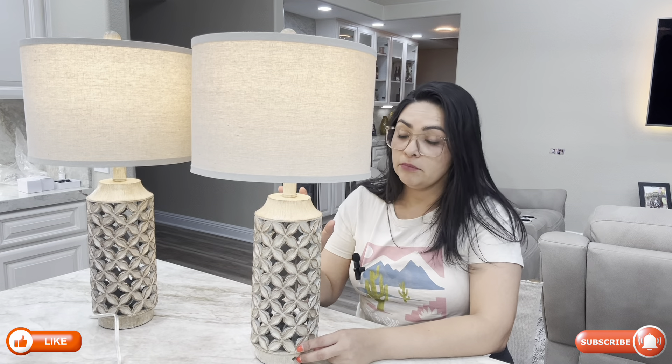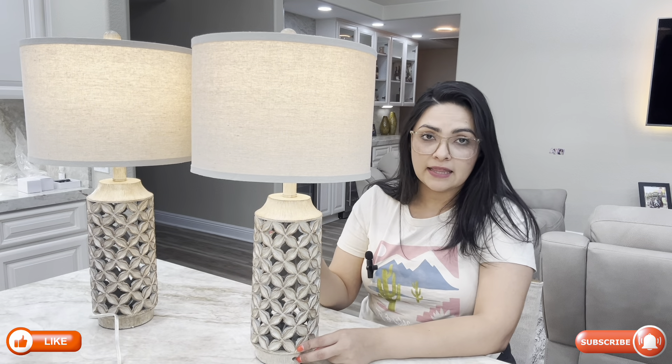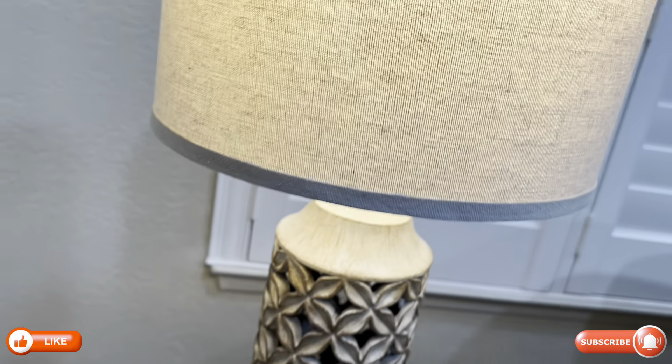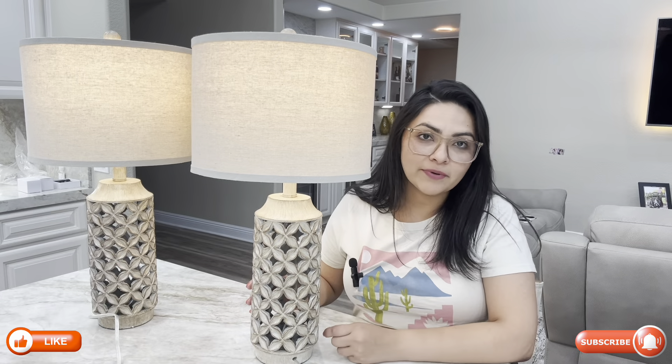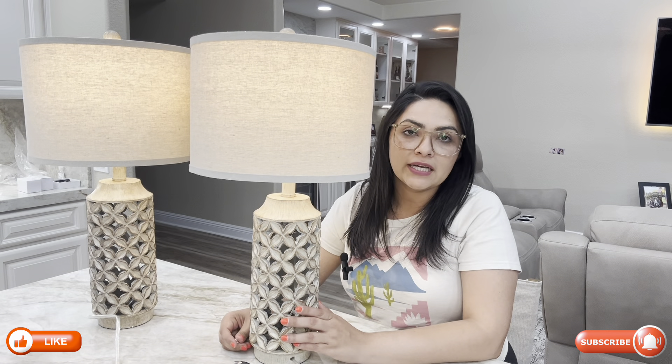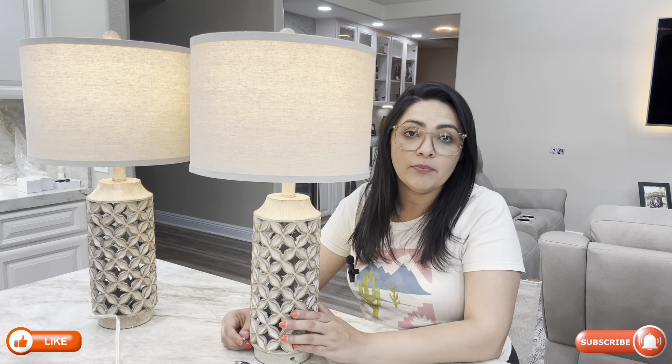The distressed geometric four-leaf clover cutout adds a unique and elegant touch, making them perfect for a farmhouse or rustic decor. They have just the right amount of vintage flair without going over the top.